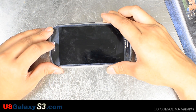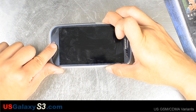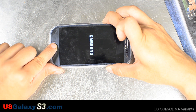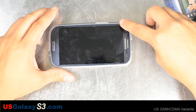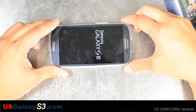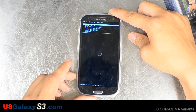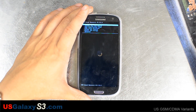We're going to press volume up, home, and then power. We're trying to get into the custom recovery. We'll see the little blue pop-up along with the Samsung logo. Now we're in ClockworkMod recovery.